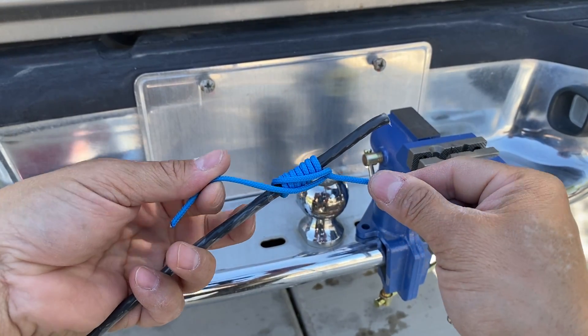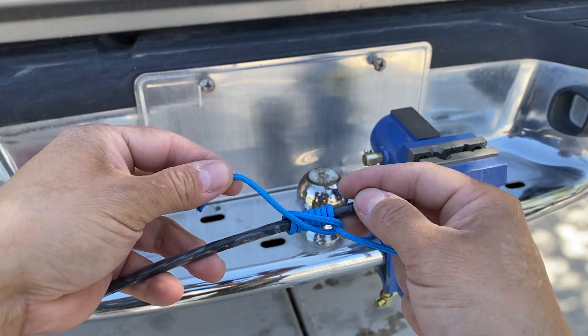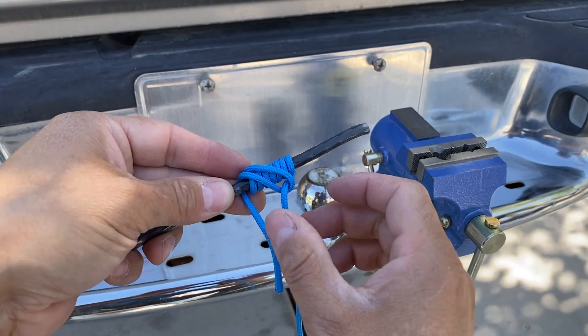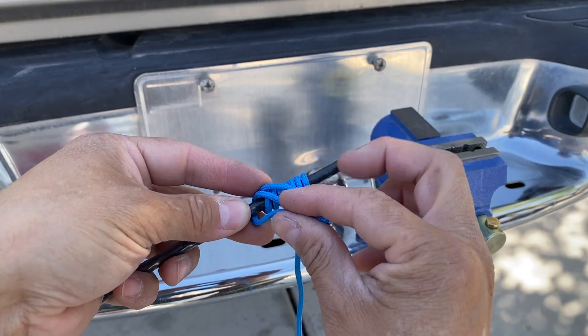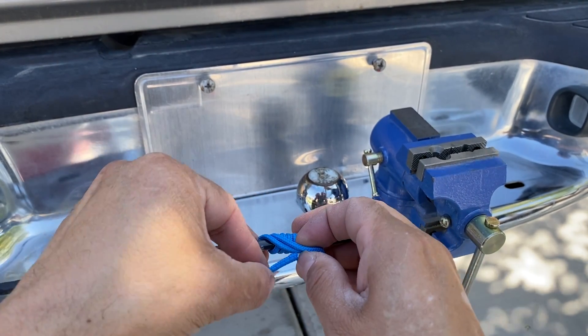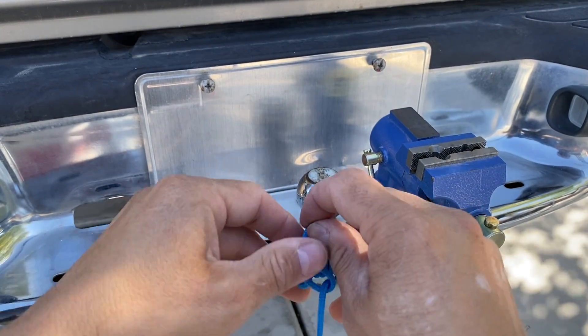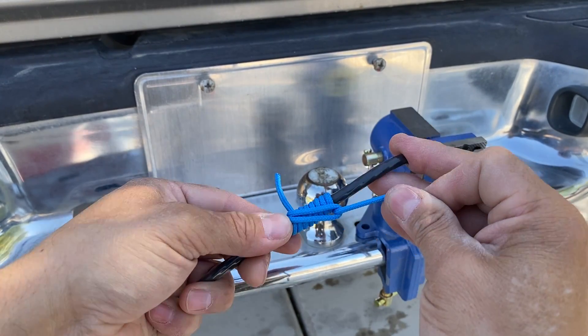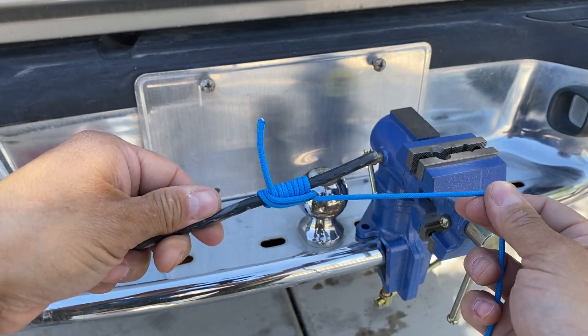But this end has to be held, otherwise it's just going to fall apart. So what I'm going to do is wrap it behind. You see this loop that's going across the front — I'm simply going to tuck this underneath that loop, lift it up, tuck it underneath, and pull it back down here to the bottom. And now we have the friction we need to make this work.